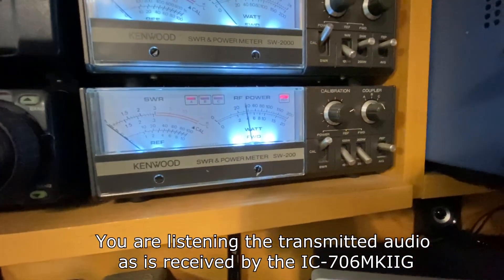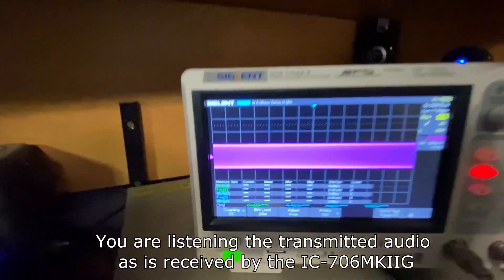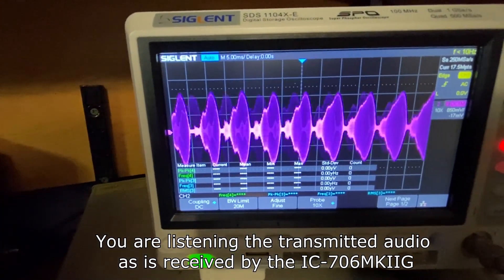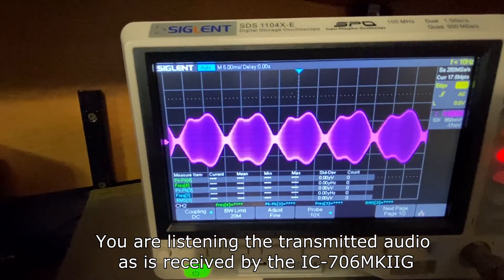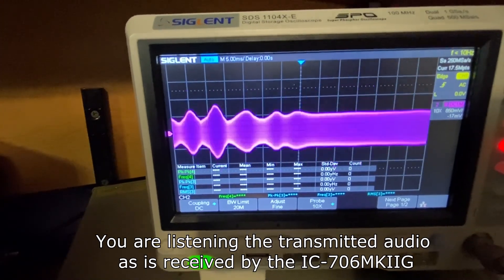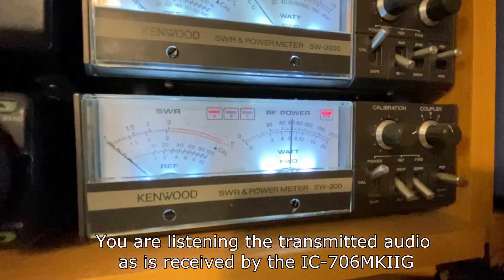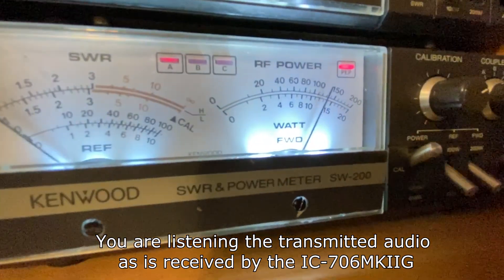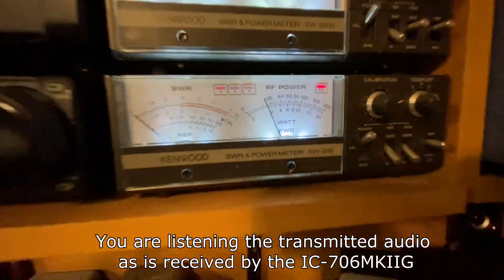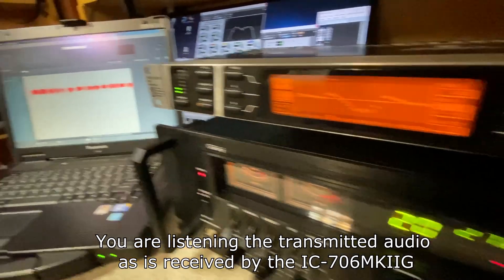Now let's go ahead and bring up the asymmetry just a little bit and see what it sounds like. We'll see the peaks go up on the oscilloscope. With the SM58, you see the peaks are about 200% right there. Our PEP power has also gone up to about 15 watts PEP right there. All right, so let's take a look at the results in the computer and compare it to the RE20.